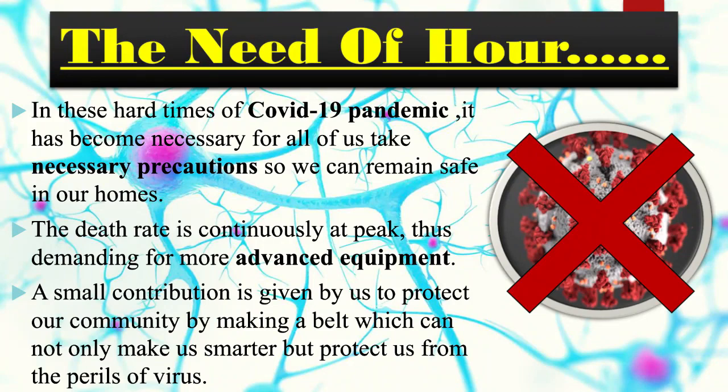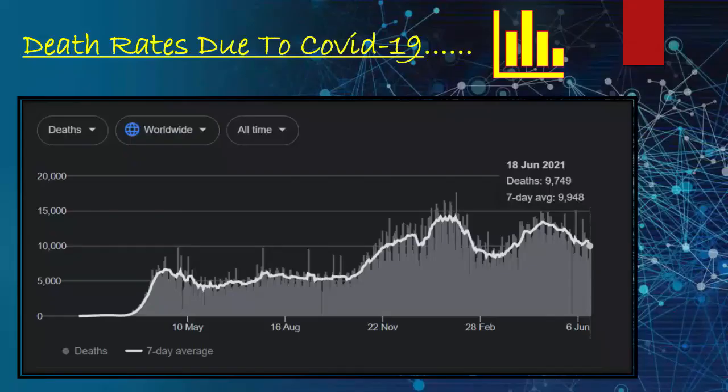It's a belt — not just any belt, but a smart belt. It's a smart belt which will help protect you from COVID-19, and along with that it will also help to make you smarter. Now this graph represents the threats due to COVID-19, reminding us of all the families who have lost their loved ones due to this virus.